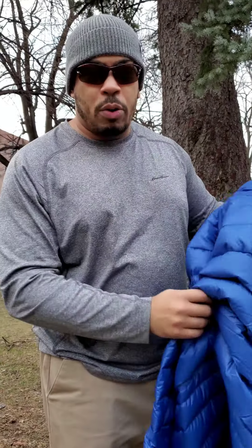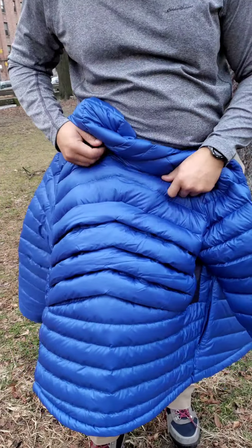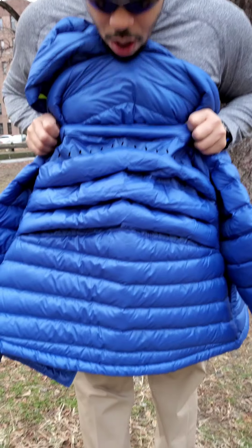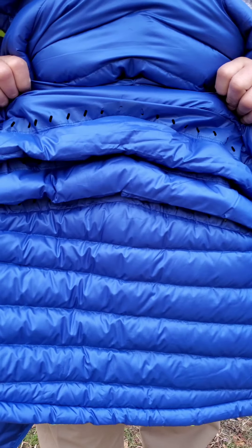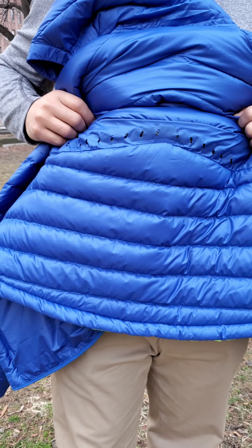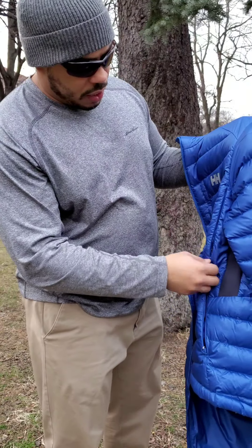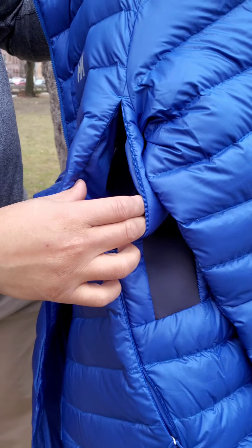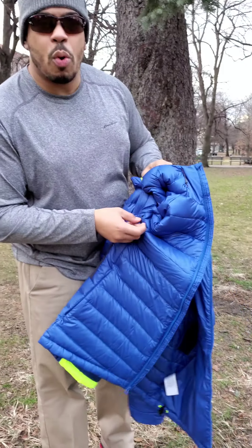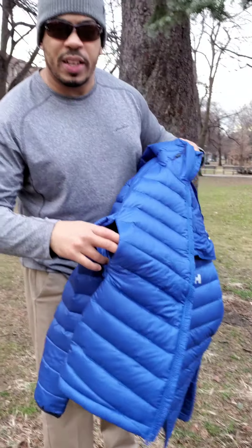To the plain eye this looks like a basic down hooded jacket, but what's unique about it is its own airflow system. Look at the baffles — you have vents in one, two, three, and four rows in the back of the jacket. And to push that air through, you have a set of mini pit zips right here on each side of the jacket. I have no idea why more down manufacturers don't employ a system like this.